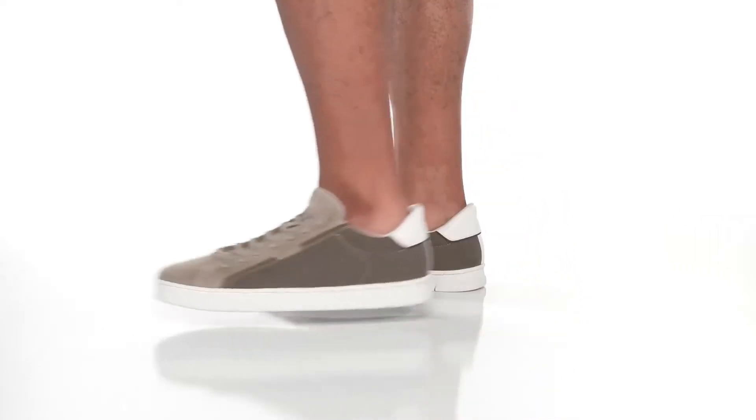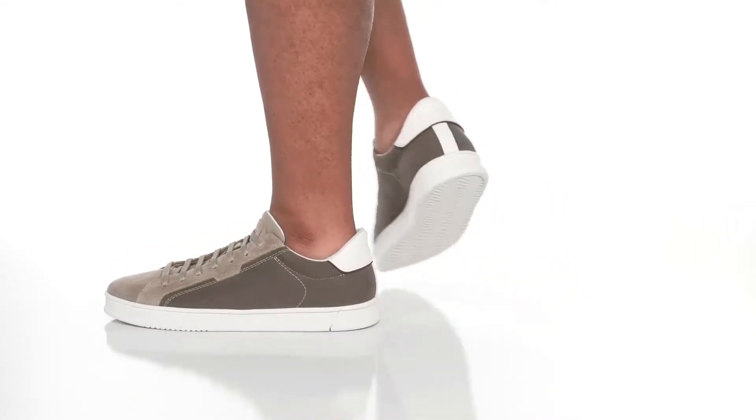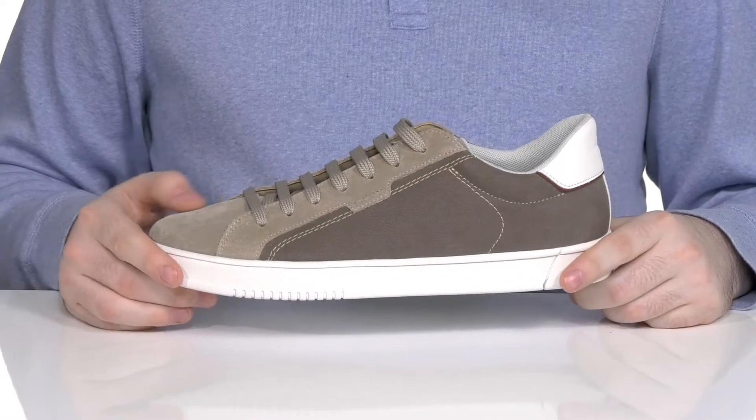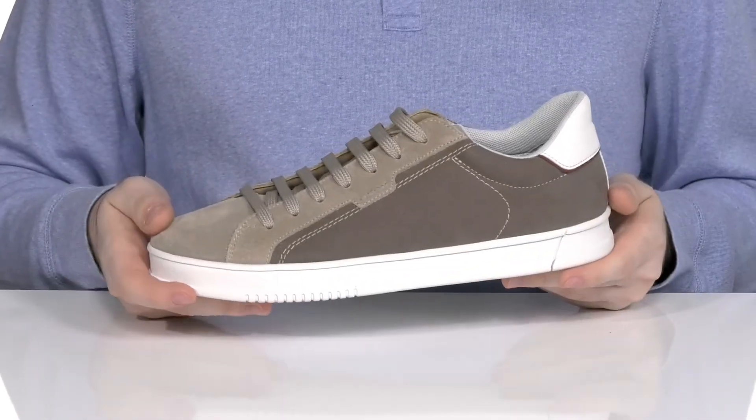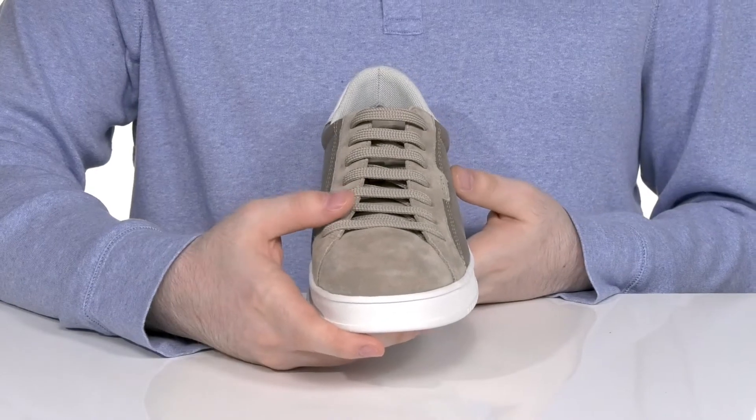Add a trendy look to your wardrobe with this new favorite from Geox. This silhouette has an upper made of regular suede along with micro suede that keeps it pretty breathable and stylish, while the traditional lace-up gives it a secure fit.